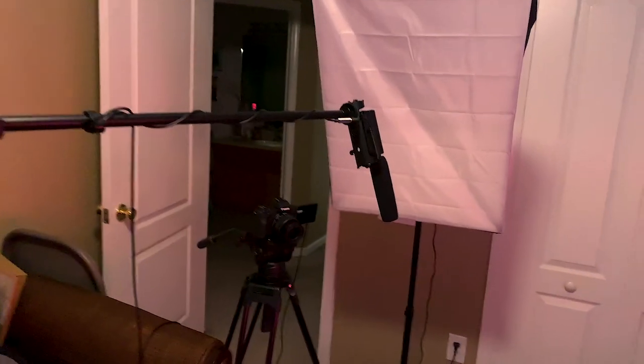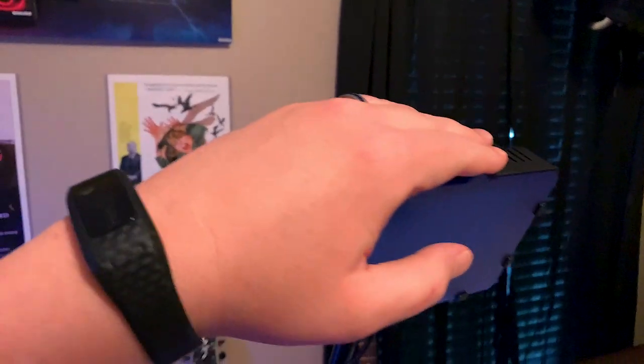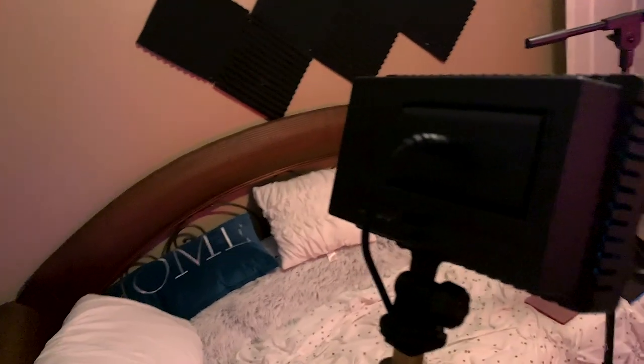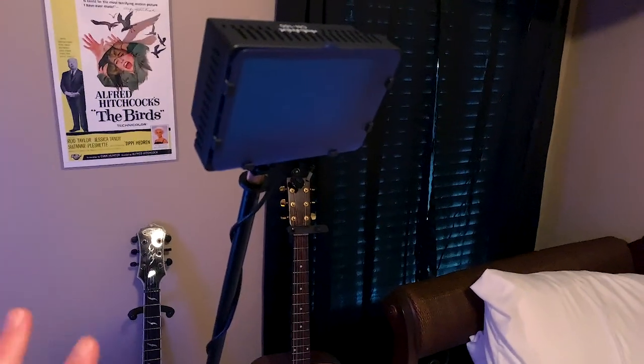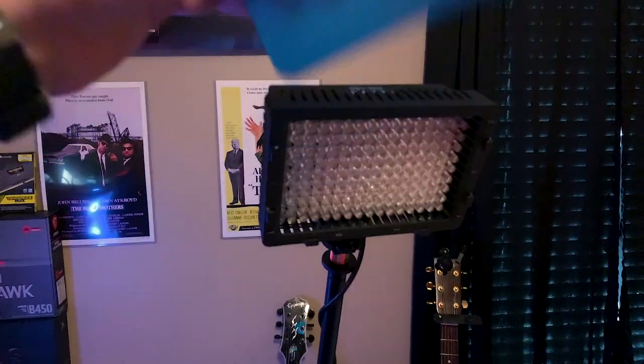That's pretty much it for the lighting setup. These are relatively inexpensive — the Neewer softbox kit was about $130, and the Neewer 160 lights are about $30 each. I did buy the AC adapter so you don't need to use batteries, which is great. I'll leave links in the description below so you can check it out. I also bought these filter packs from Amazon for the Neewer lights — they just slide right into place, and you can add diffusion or colors. Links are in the description.